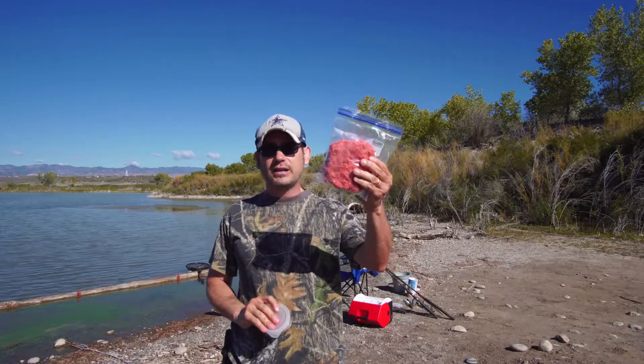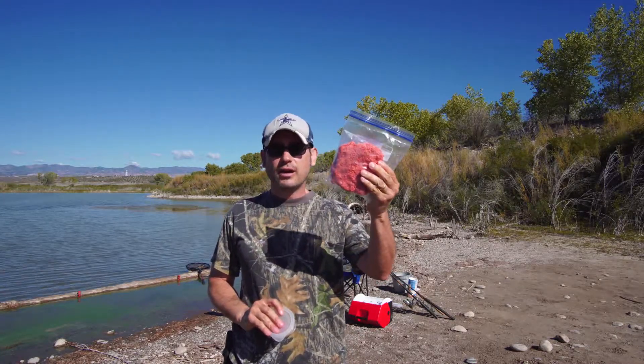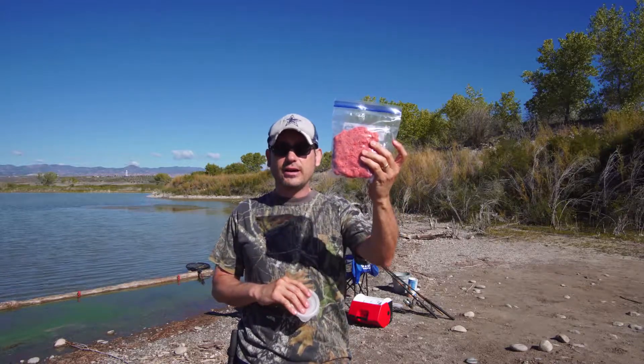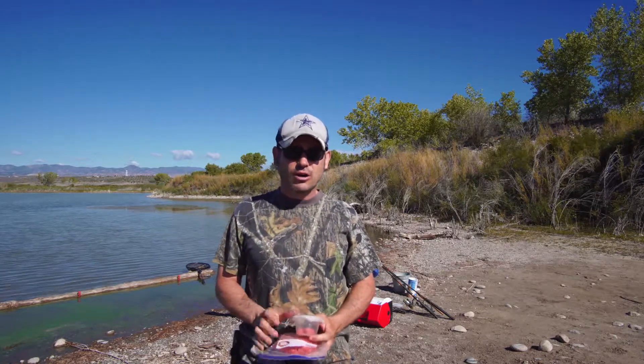I also got some that I did not cook to pack on. There's a weight above the hook and I'll pack this bait on there to kind of saturate the water, and then that ball's hanging out there. Hopefully we catch a carp on that.